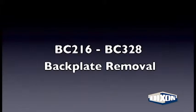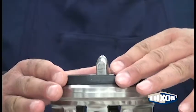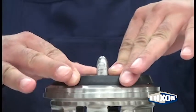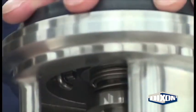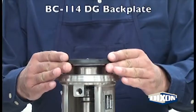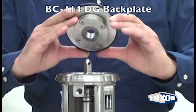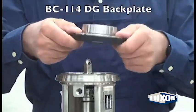The 216 to 328 pumps utilize adapter pins. Rotate the backplate to disengage the pins and remove the plate. The 114 has no adapter pins and the backplate will lift off freely. Remove the DG backplate assembly.